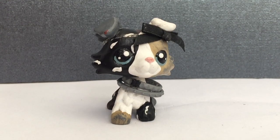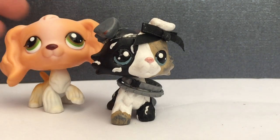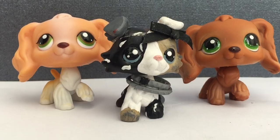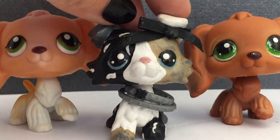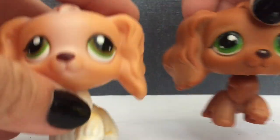Hi everyone, Tragic here, and today's video I'm going to be showing you guys the difference between a fake LPS copy spaniel and a real one. Hope this video will help you guys, and let's get started.